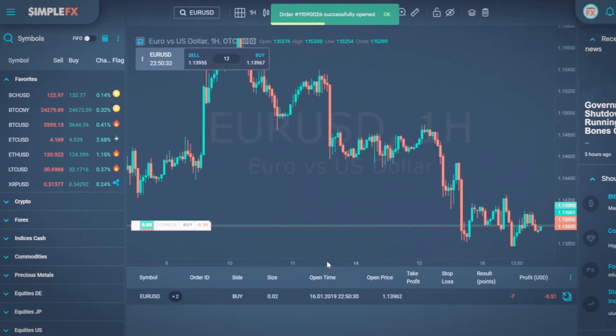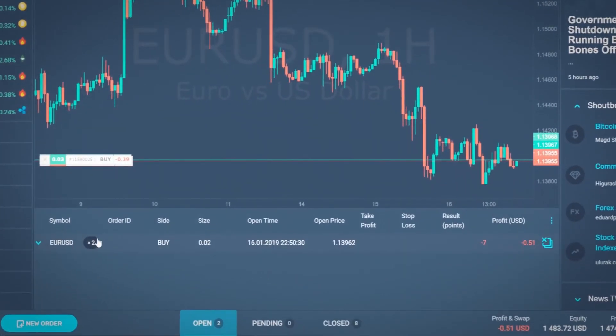WebTrader shows the net size of my position, which is two micro lots. However, both orders are still open. Click the times two label near the symbol to see all open positions.